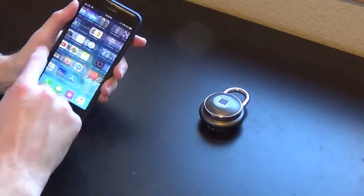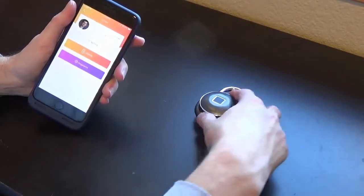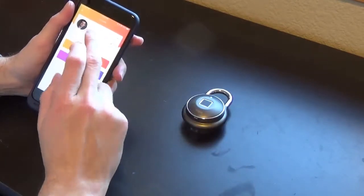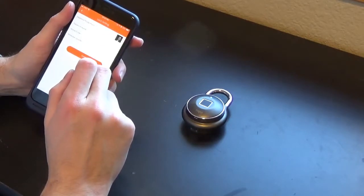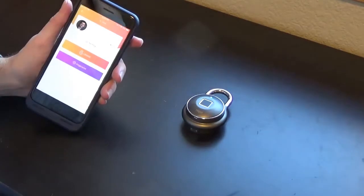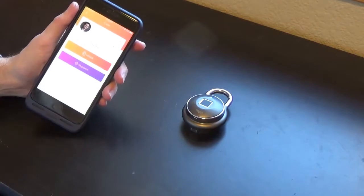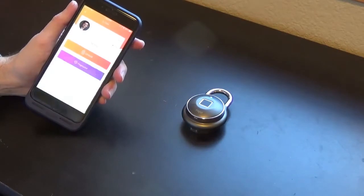I still have quite a bit left on my lock here. At 65%, I don't think you can go in and see how many times it's been unlocked. I would say I probably missed about a month of working out, so even then you're looking at around 275 times it's been unlocked.